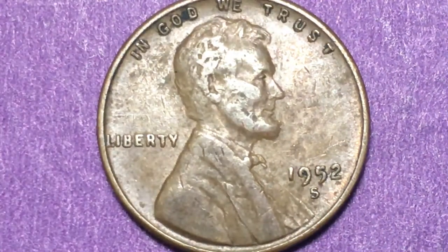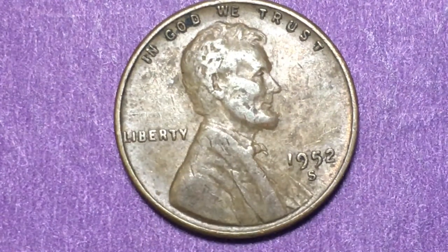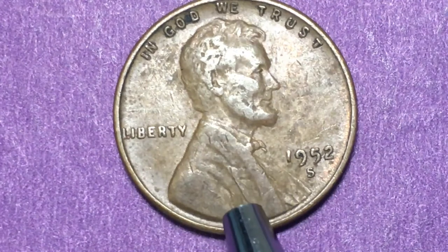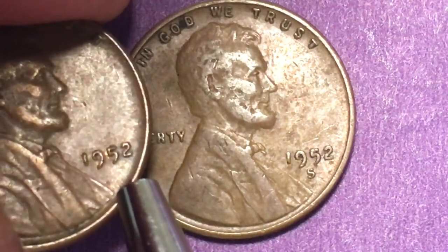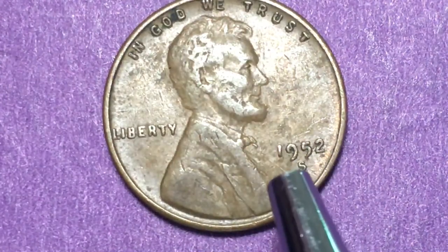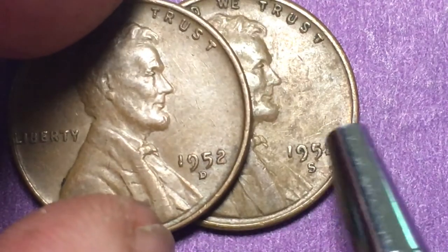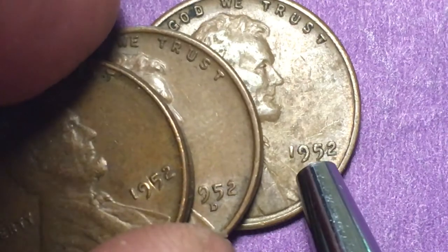Now the 1952-S — remember, this was not a proof coin. In 1952 they just made regular minted coins at the San Francisco mint, as well as Denver and Philadelphia. It turns out the San Francisco mint was not the lowest producer in 1952 — Philadelphia was. Philadelphia made 71.6 million, San Francisco made 96 million, and Denver just overdid themselves, making 252.5 million. That's almost three and a half times as many D's as Philadelphia, and about two and a half times as many D's as S's.